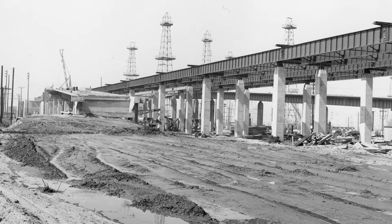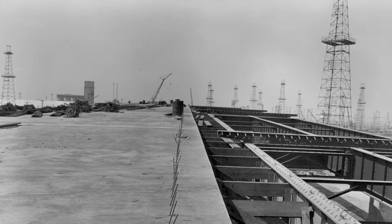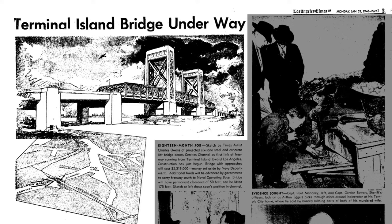During construction, the greatest challenge proved to be dealing with ground settlement and subsidence caused by nearby oil drilling in the port of Long Beach. The marshy ground expanded and contracted, which horizontally displaced the bridge. As construction progressed throughout 1947, despite these challenges, it was apparent that this vertical lift bridge would be a magnificent product of engineering and construction.